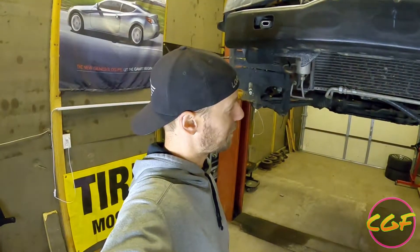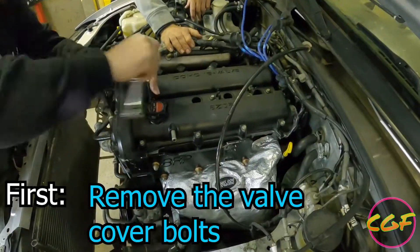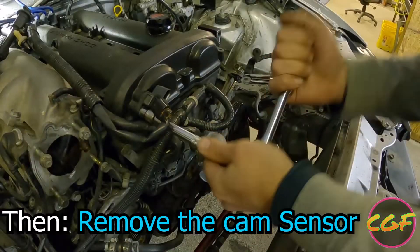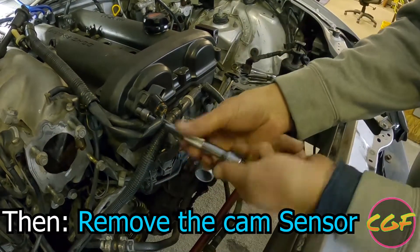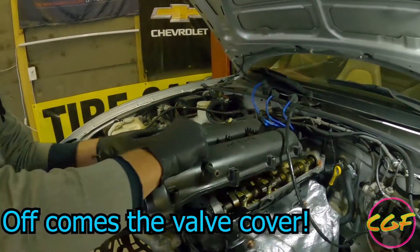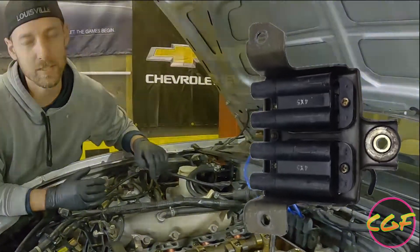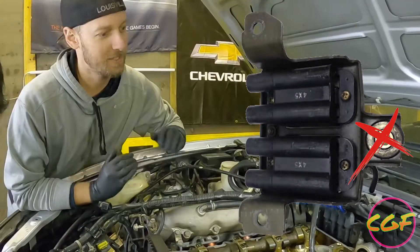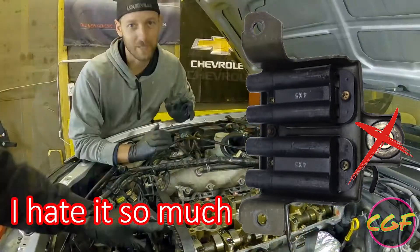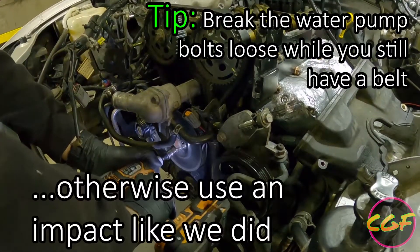We're going to pull the timing belt off, pull the water pump off, and see if we can get that pulley out. These coil packs have three bolts — don't put the one on the bottom on them. It's a pain and it serves no purpose; it's one of those things where the factory over-engineers it. You'll thank me later. Now we got to pull the water pump pulley off — it should pull right off. Yep, there she is.